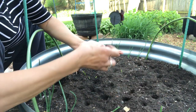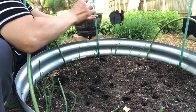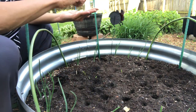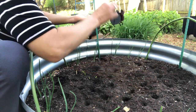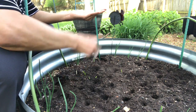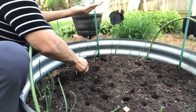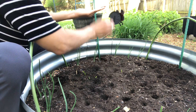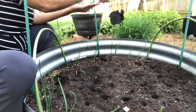I have holes everywhere and I just hope I have enough seeds to go around. My holes are about a half inch, so I use my finger a half inch down, but no further than an inch. This is easy, soft, workable soil because this is my raised bed — I have amended it, it's fertilized, it's been rained on, so it has moisture all the way through. I'll drop two seeds in every hole; if I run out, then we'll go down to one seed per hole.